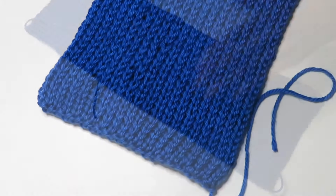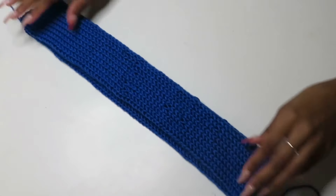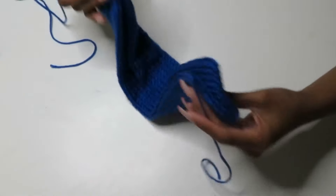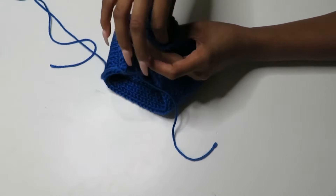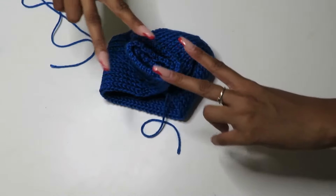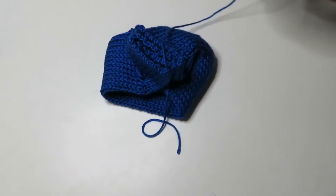Now that we've completed both sides, we're going to fold our work in half long ways — just fold it over. Bring our ends together and overlap them, tucking one inside of the other so the sides come together. From here we're going to go ahead and thread our yarn needle.